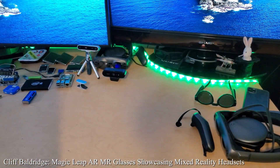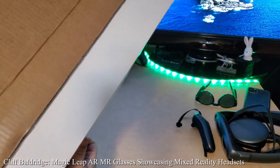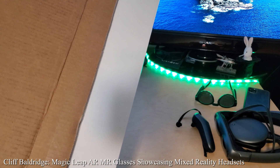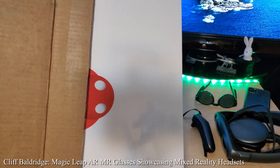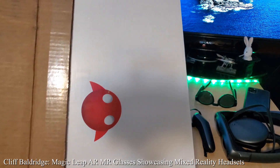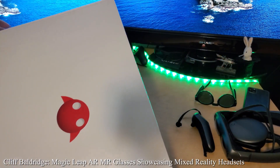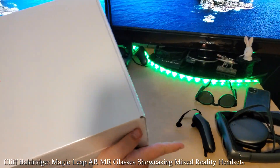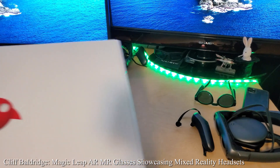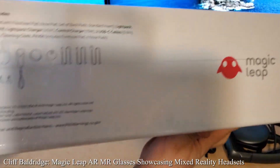We gotta do something. Okay, ready? Oh, I think I know what it is. It's another Magic Leap. Incredible! We have another Magic Leap. See, we got a Magic Leap right there, and another Magic Leap right there. We got two Magic Leaps — now we got a third Magic Leap right here. It's incredible.